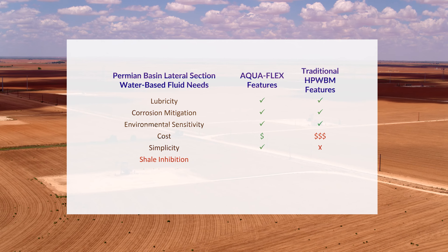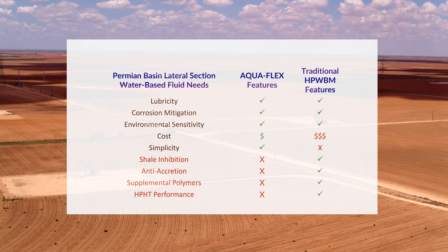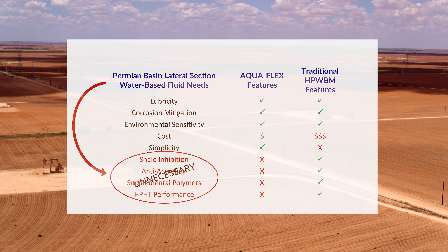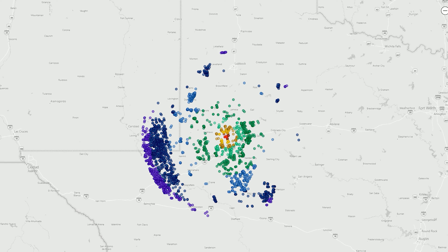Aquaflex brings simplicity while eliminating the unnecessary components traditionally included in high-performance water-based mud. Aquaflex is optimized to reduce costs by matching offset data and select system components with actual well risks.